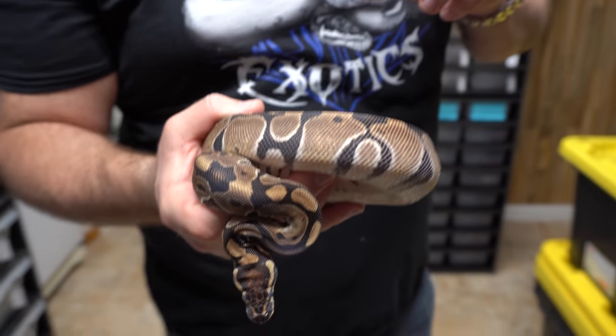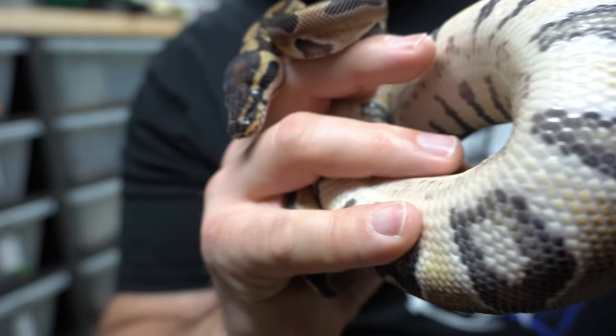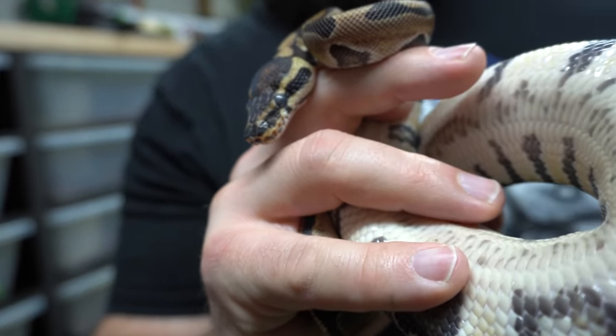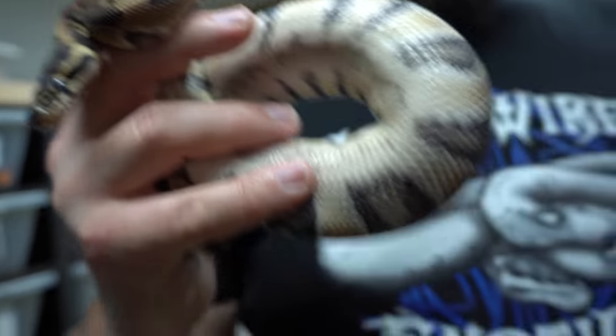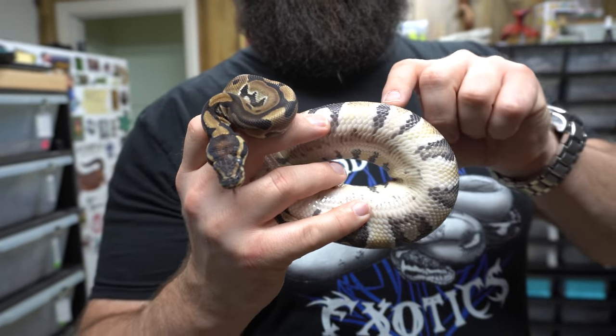So we're looking at some of the new genes we have going on here. This is the Mario gene — we got from Justin Kubelka. Unfortunately he's in shed but we're trying to catch all the new genes we got going on. So the Mario gene — this is a Mario 100% Het Desert Ghost. It's a very clean pattern with reduced alien heads on the face. You can see little dots along his lips, and on his belly it's all white but has this checkered stripe down the middle.